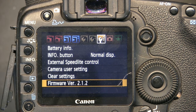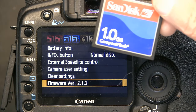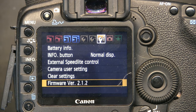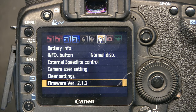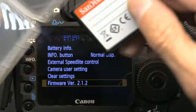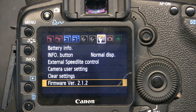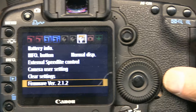The first thing you need to do is get a compact flash card and format it using your camera. I'm going to get this 32 gigabyte Extreme card - I could use this one gigabyte card but I'm not going to. I'll double-check to make sure nothing is on there that I need. The card was empty.